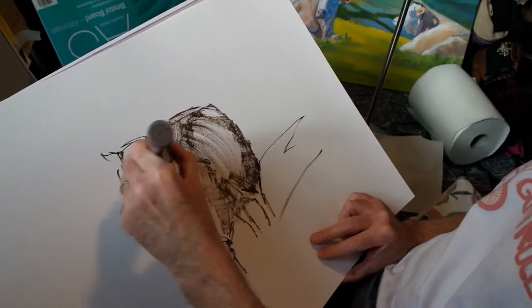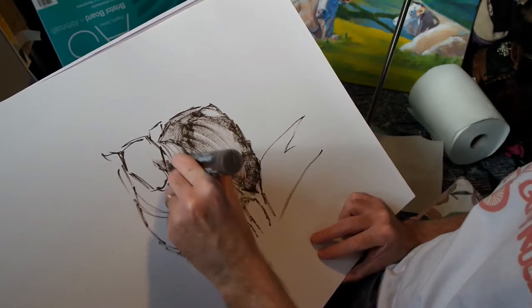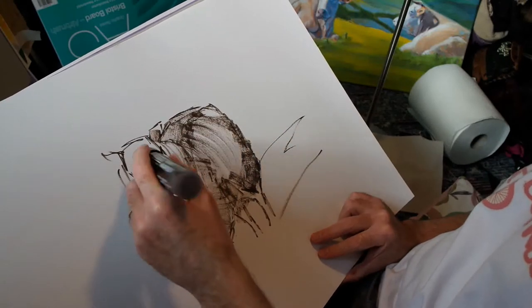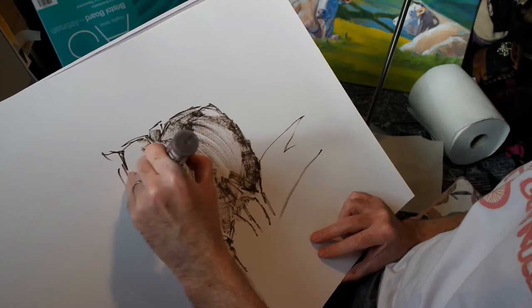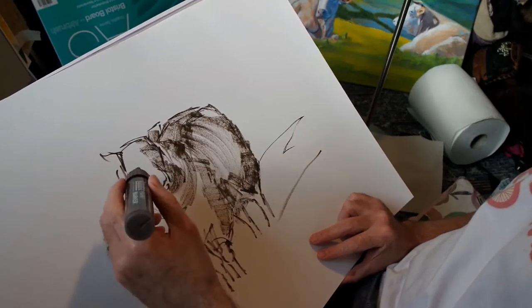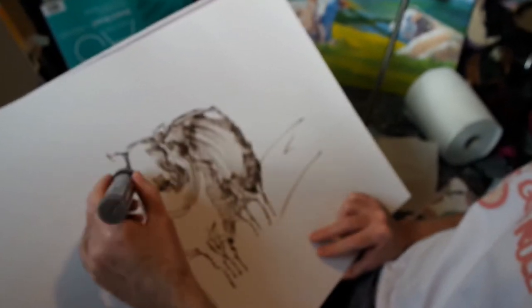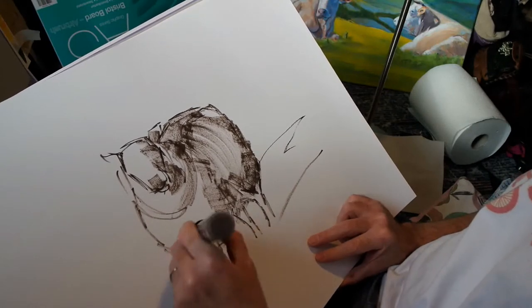This marker isn't particularly well primed, so the flow of paint is close to minimal. And that's allowing me to put down dry brush-like marks onto the paper, and that's going to give me the freedom later to go darker if I want to.